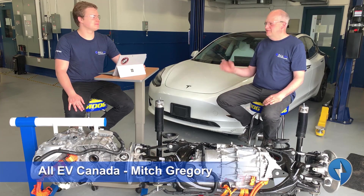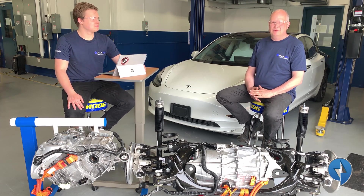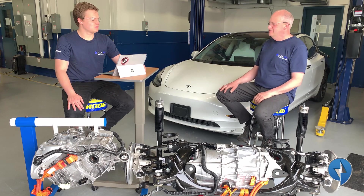Welcome. Here we are today with Mitch Gregory from All EV. He's one of our Dalhousie Engineering students, and we have an exciting day today with some video we're going to be doing. What are you actually going to do today, Mitch?